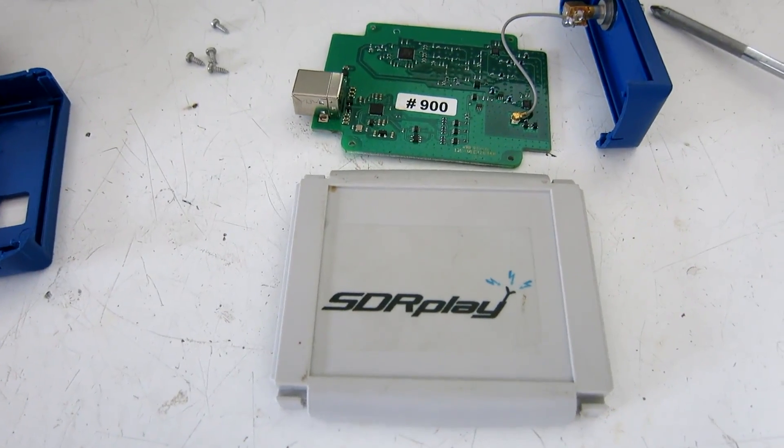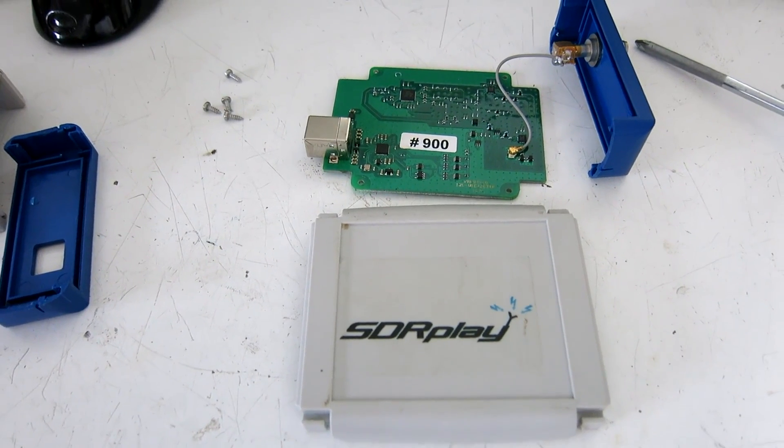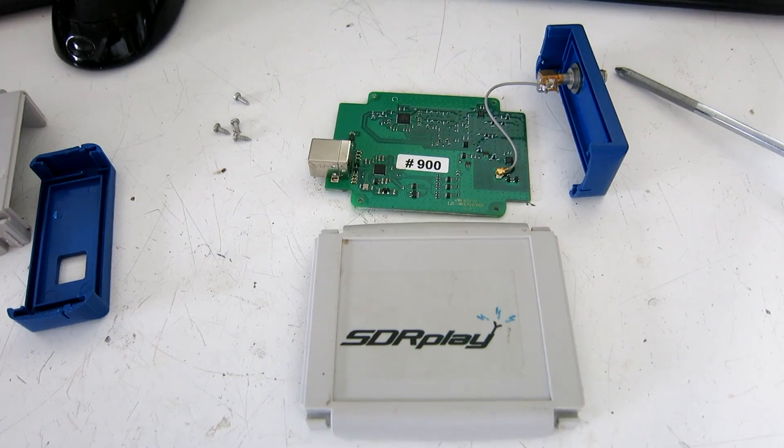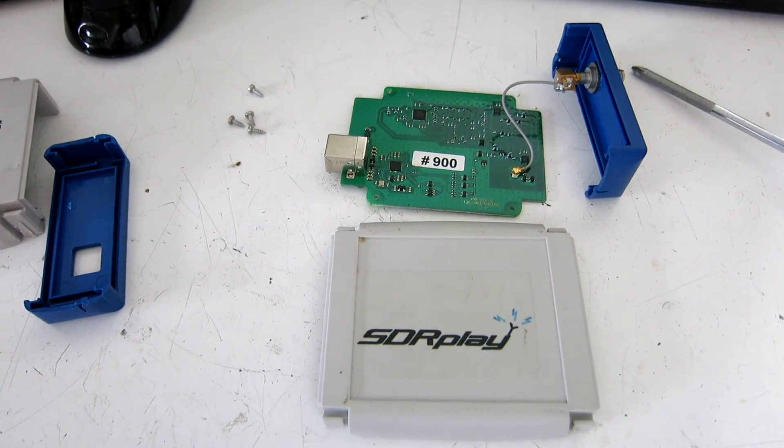Here is an SDR play. I'm going to try to make it RF tight in order to avoid pickup of the local FM and also to avoid interference from the USB cable.